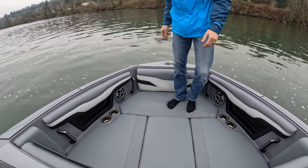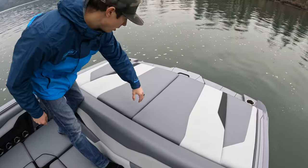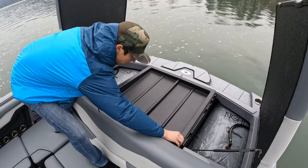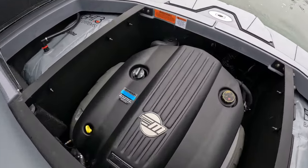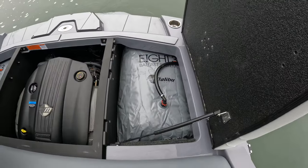No problem — plenty of space to hang out and enjoy the day. In the all new T220 is the standard M5 Monsoon motor by Malibu. You can equip it with the M6, but with this boat it's more than enough. You're going to notice our plug and play bags and ballast.